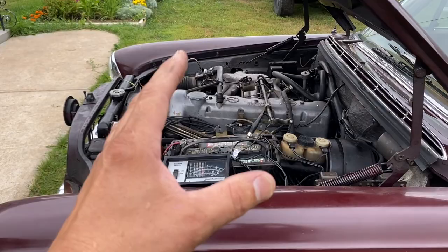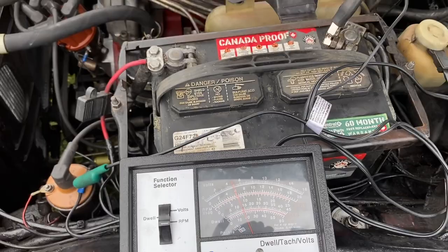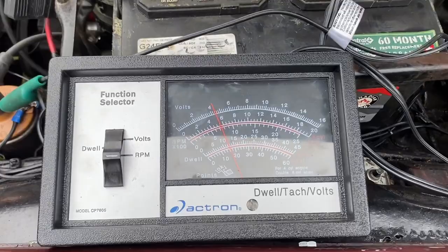She's fully warmed up and we even took it for a drive. The first thing you want to do is get the RPMs to about 700-750. Turn this knob in a little bit - see, as you turn it in the RPMs are dropping. There you go, perfect - 750.